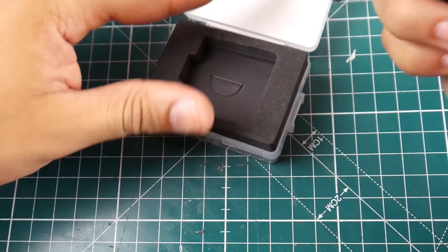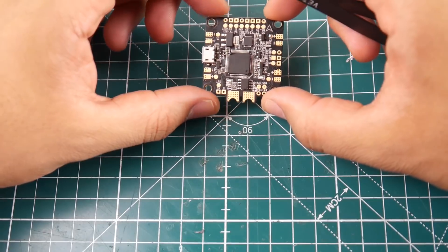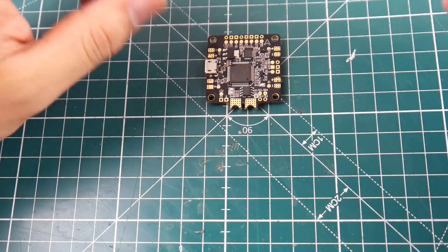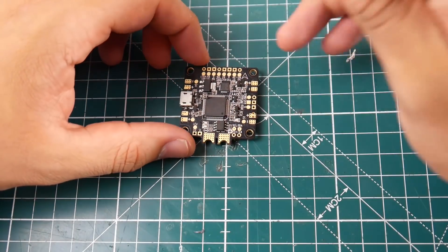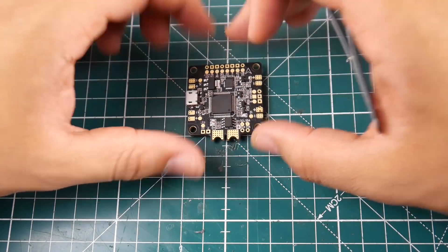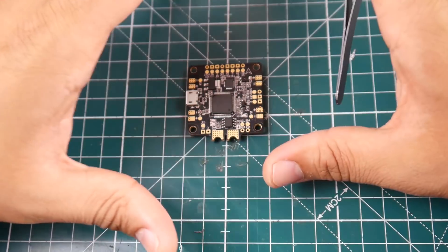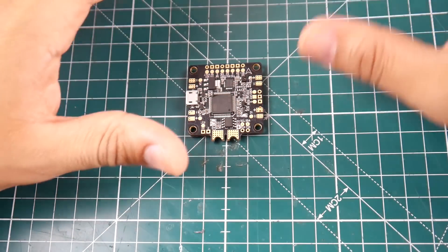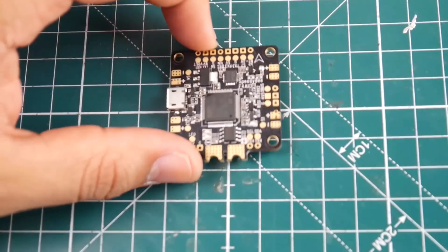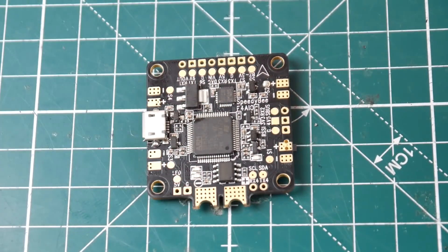A lot of people have already reviewed this. It has a built-in HM10 or HM11 module, which is a Bluetooth 4.0 BLE module. What this does is allow you to connect completely to it through Bluetooth and use your phone to access all the functions of Betaflight, which is super awesome.